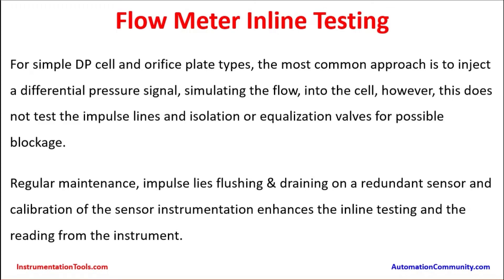Whenever DP type instruments are being tested by injecting the simulated flow signal, it tests the sensor part only. But from the process piping, there are impulse lines running up to the flow sensor, and that part could be choking depending on the type of process being handled — it could be a solidifying service sometimes. There are possibilities that it can get choked on the main impulse lines, or on the equalization line which balances the pressure between the high-pressure and low-pressure impulse lines. That equalization line could also possibly block over time.